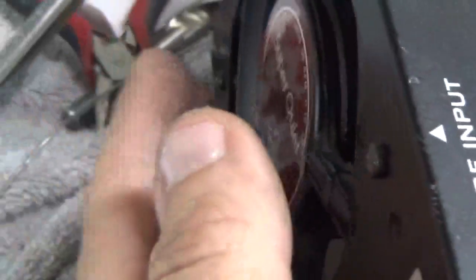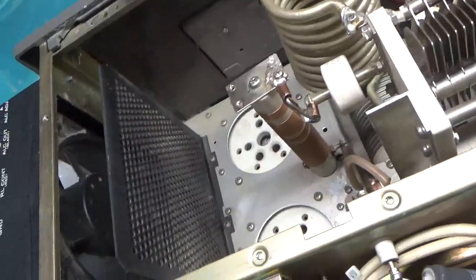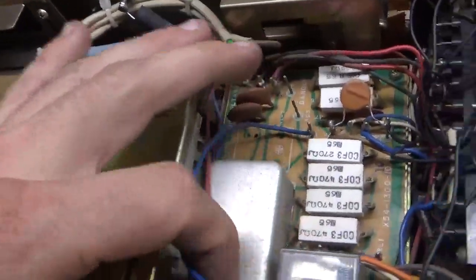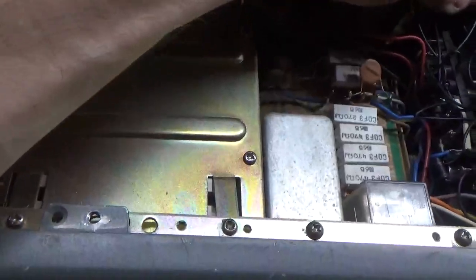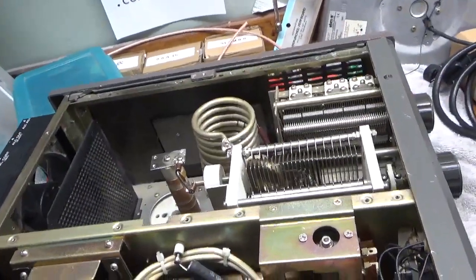It also needs a new fan. When I turned it on to check the filament transformer, the fan is super slow — it does not provide enough CFMs to the tubes. It's just not adequate whatsoever, so it's going to need a new fan. If everything else is done, I'll zip tie all of this and these wires. Someone's been in here too. I'll be back once I have those parts.